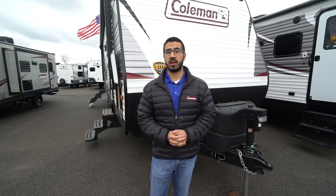Alright folks, that wraps it up. Again, this is the 2019 Coleman Lantern 285BH. If you're interested in this bunk model travel trailer and you'd like price and availability, simply click on the link in the description. Thanks again for watching — I'm Ian Baker, and let's go camping!